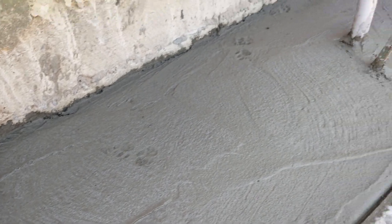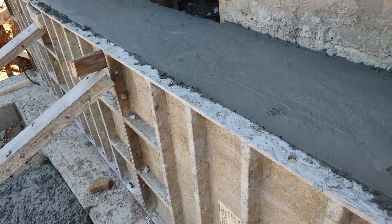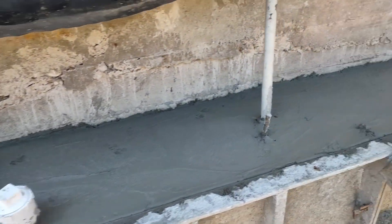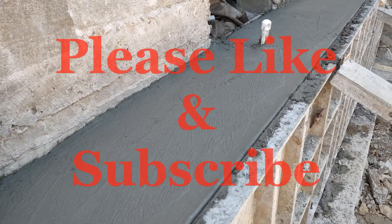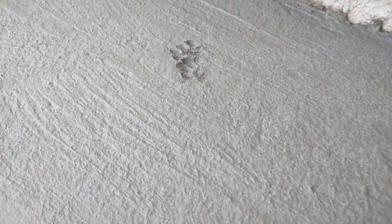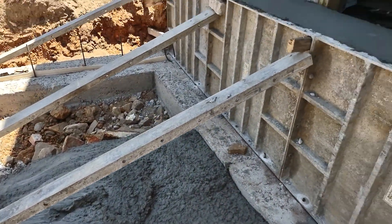Looks like something already decided to walk on it — isn't that about right. Hoping it was my cat and not something more nefarious. I'm not sure if those are cat prints, but I hope they're cat prints.